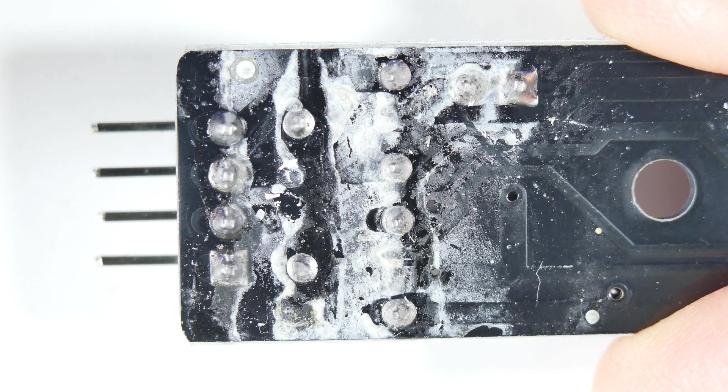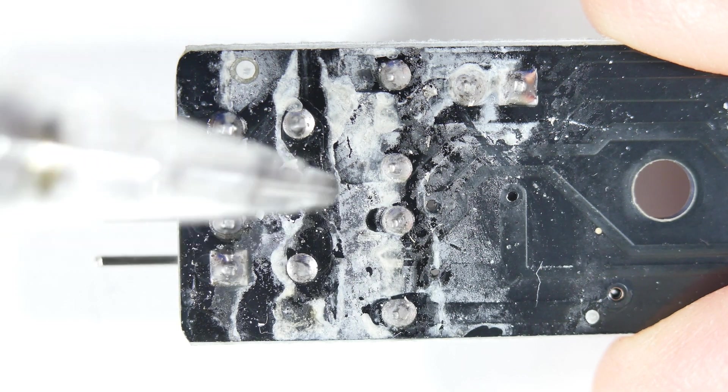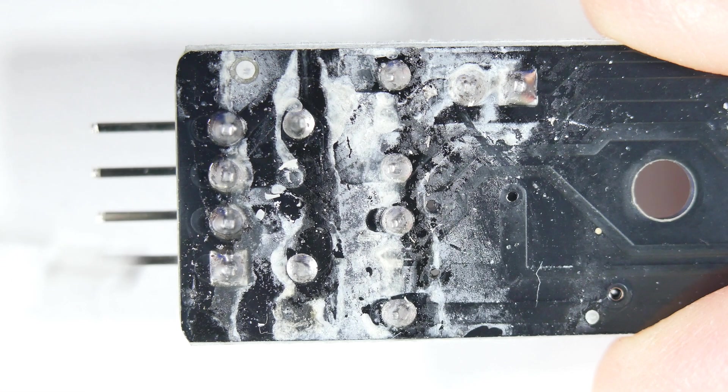Now let's remember that this is lead and flux, and these are not good chemicals, so you need to deal with it as such. You can't just brush this off on the floor or something — you have to deal with the lead issue, otherwise you can end up with serious contamination around your home, shop, or business.